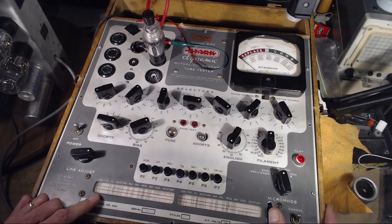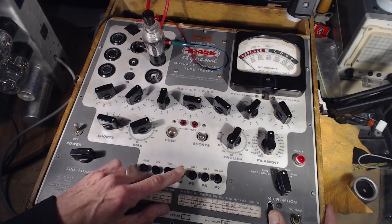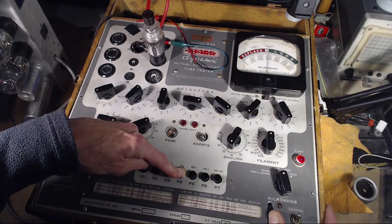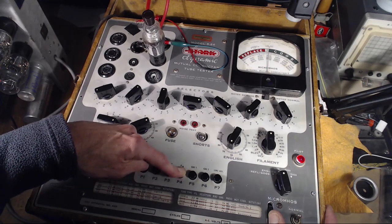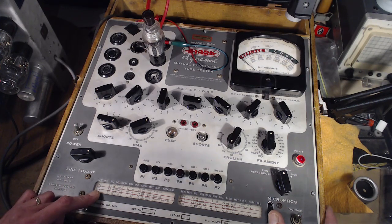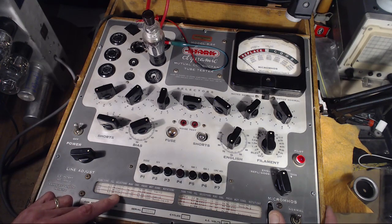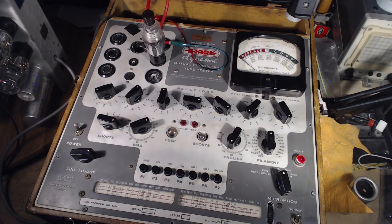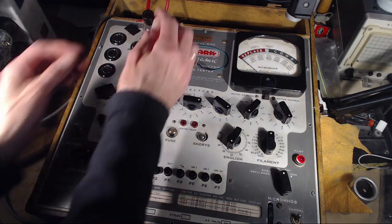Testing this 6K7: targets are 915 and 1450. It's coming up to 1500 — testing like a new tube. Excellent. There are three 6K7s in this radio and they'll likely be different strengths. The optimum position matters — the strong one should go in the most critical spot. So far we have one really good 6K7 and we're about to test another one.